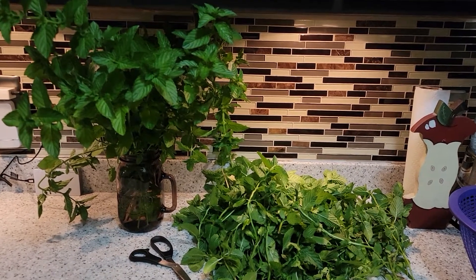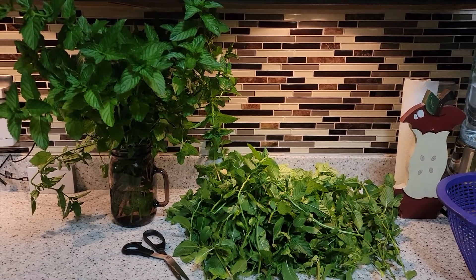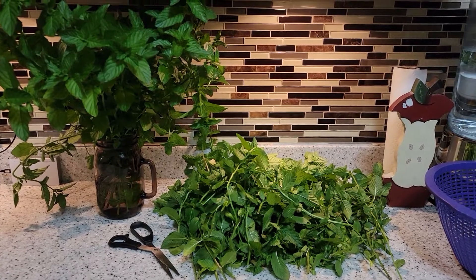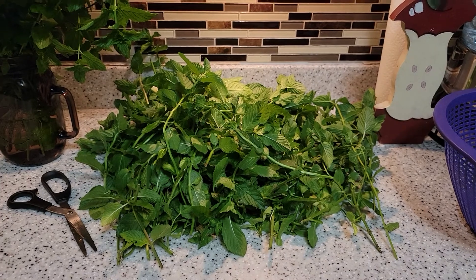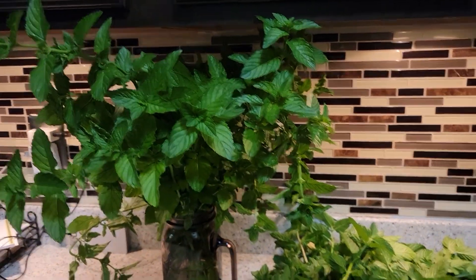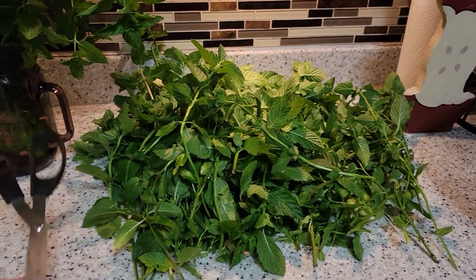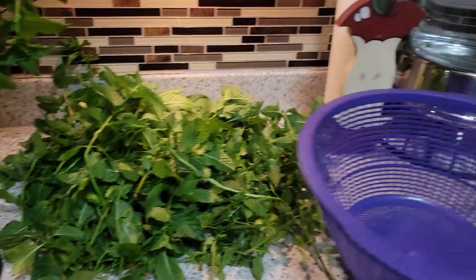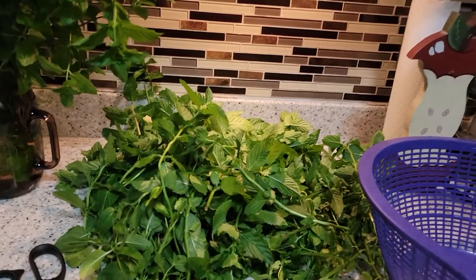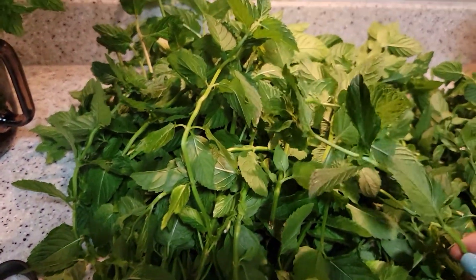Hello everyone, welcome back to my channel. Today I am going to show you how to store your spearmint. As you can see, I have spearmint here that I just harvested from my garden and I put some in a vase so it doesn't wilt. All you need is scissors and a container for your spearmint. This came from my garden.